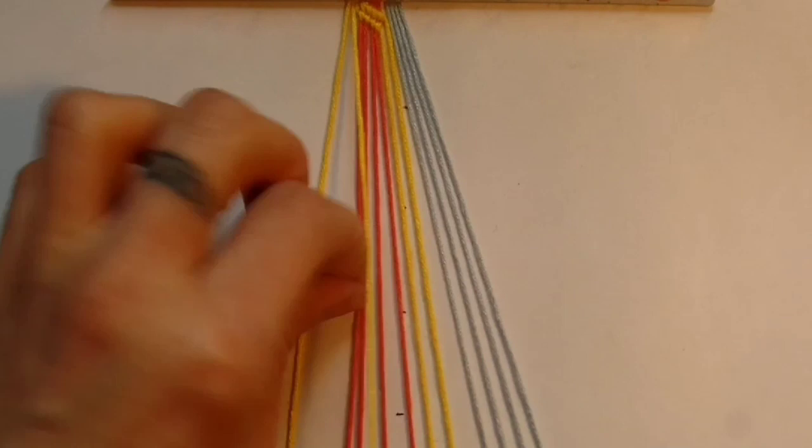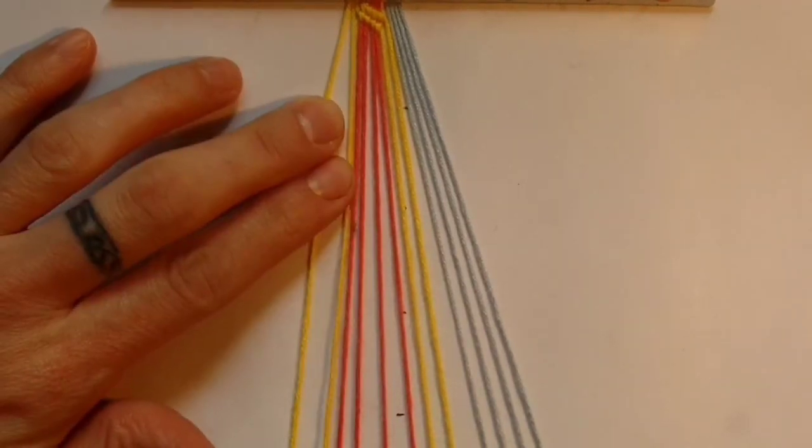Repeat this with the next two colours so that you've switched all your colours from this side to the centre.